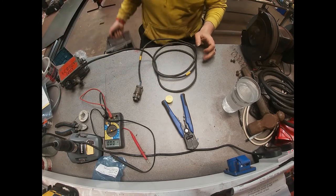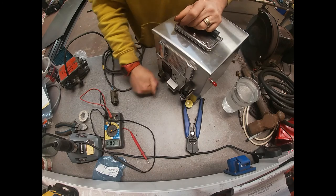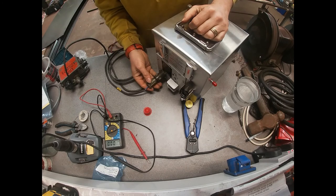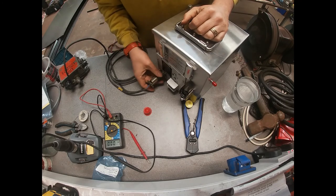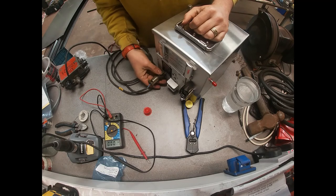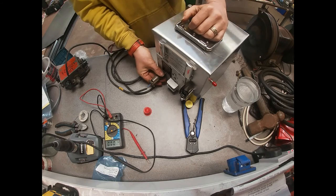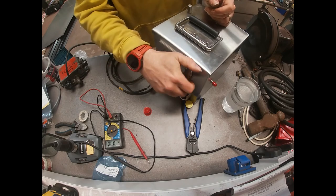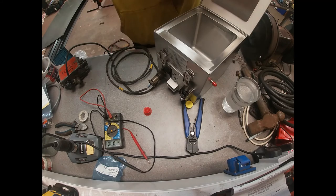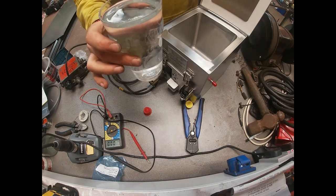We've got our boiling vessel down here — nice and shiny new, still got all the plugs on the ends. There's a very long screw up here — there we go. We're all tied up, so we have our 24 volts running right up to our cooker. I'm going to take out the inner pot because we're just going to try and boil a pint of water here.